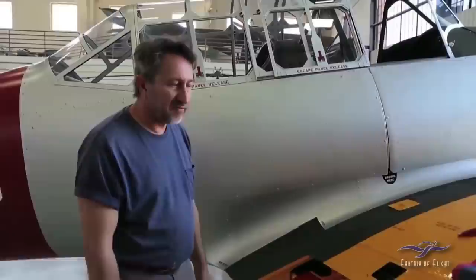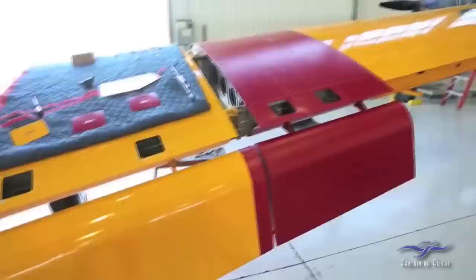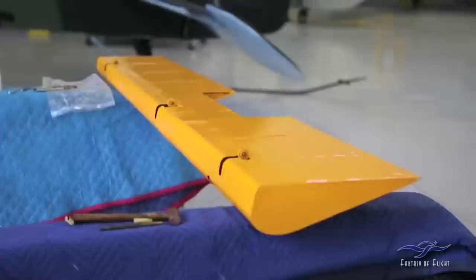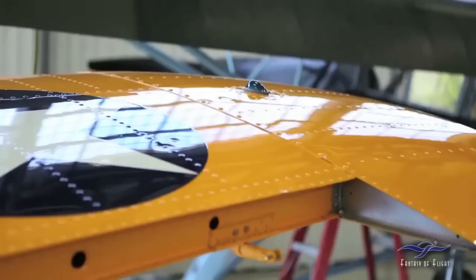The flaps were both recovered — inboard and outboard — with brand new fabric. Just the other day we put the outer wing panels on. The outer wing panels were in really, really nice shape; we inspected them internally very closely and there were no issues at all. We just repainted those and put them back on the airplane. The ailerons had to be recovered — the left aileron is sitting on the sawhorse over here with brand new fabric, waiting to be installed. Both wing tips were also in pretty good condition; just a little bit of repair work had to be done to them.